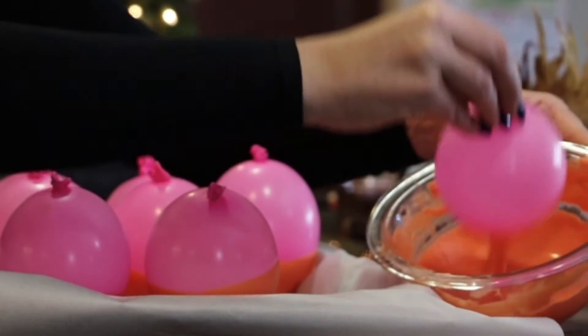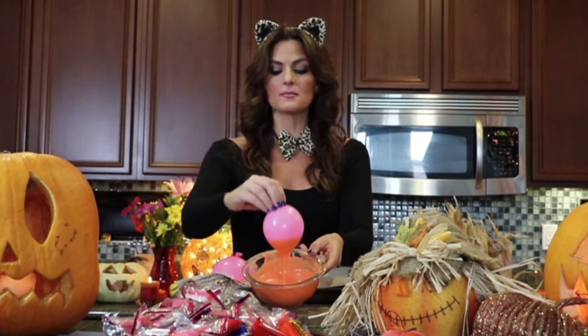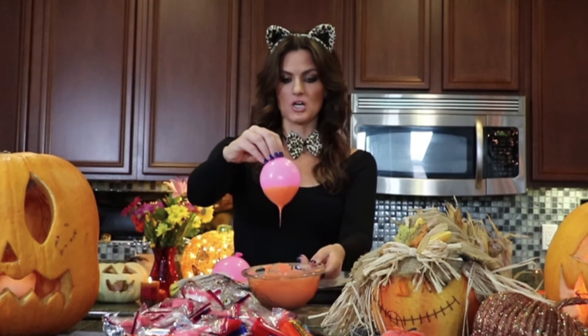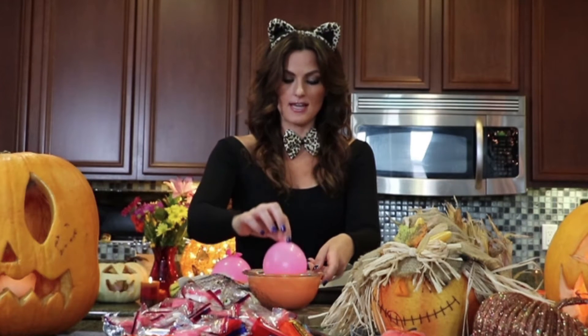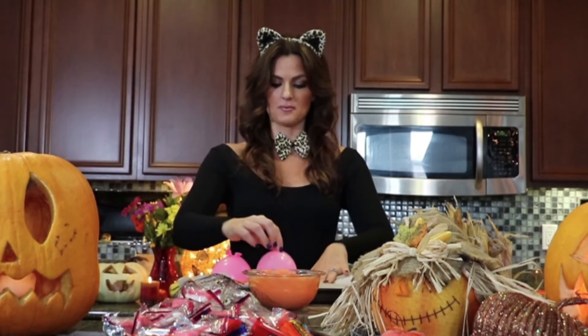So all you do is you simply take your balloon and you dip it into your chocolate. I dip a couple of times, maybe two or three times. Just make sure the bottom is nice and coated. Perfect. And then you just place it onto your parchment paper on top of the cookie sheet. The parchment paper ensures that there will be no sticking. So you can just continue to do this — just like that, let it drop off, and then stick it on your parchment paper.